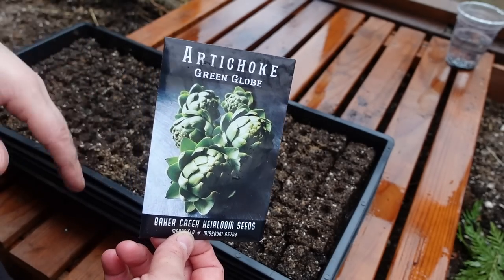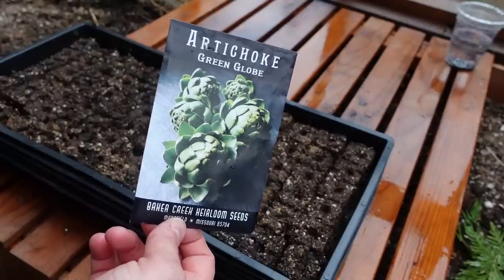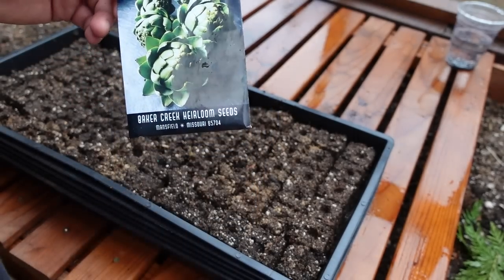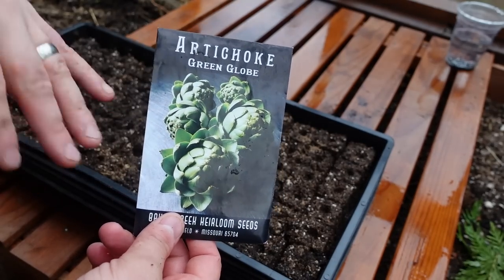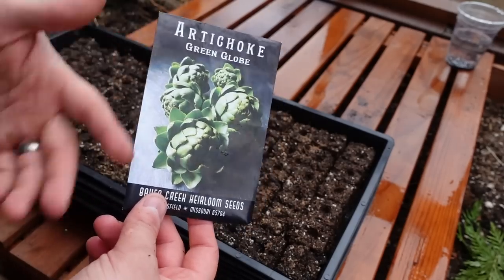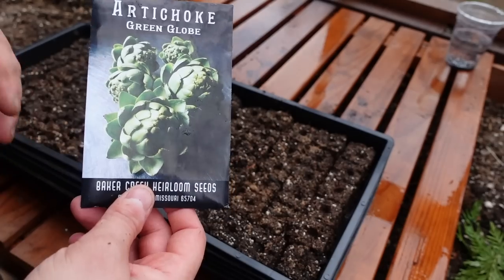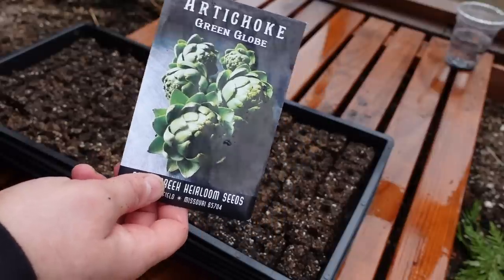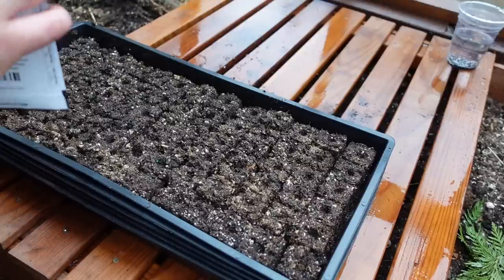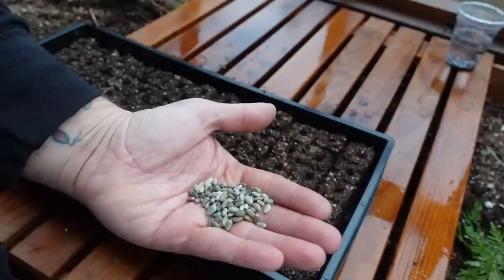We grew artichokes last year but the spot I put them wasn't very good - it was a really slow part of our yard and they died completely back during a summer drought. I thought they were dead but they came back, so hopefully this year we'll actually get some artichokes off them. The good thing about artichokes and asparagus is that they're perennials - they come back year after year. Asparagus plants will last 20 to 30 years, though you can't harvest for the first two seasons; the third season is when you can really start.